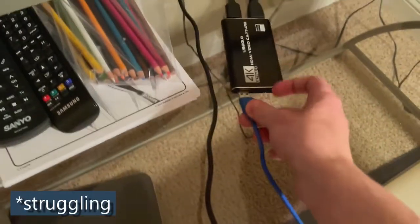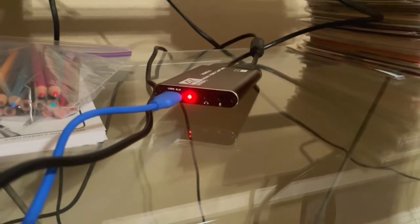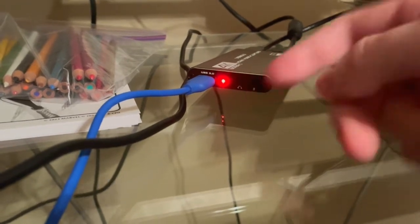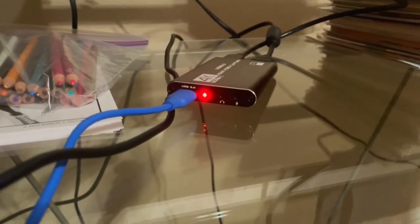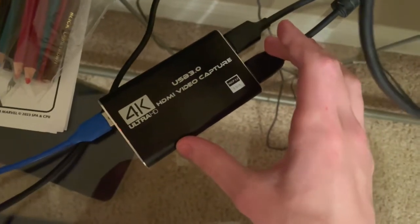We grab the USB cable and stick it into the USB port on the capture card. If everything is working properly, there should be a red light that appears next to the USB indicating that power is running through it and it's connected. I got this one off of Amazon for literally $20 — I just searched 'HDMI capture card' and it was one of the first ones that came up. This is what it looks like, just for reference.